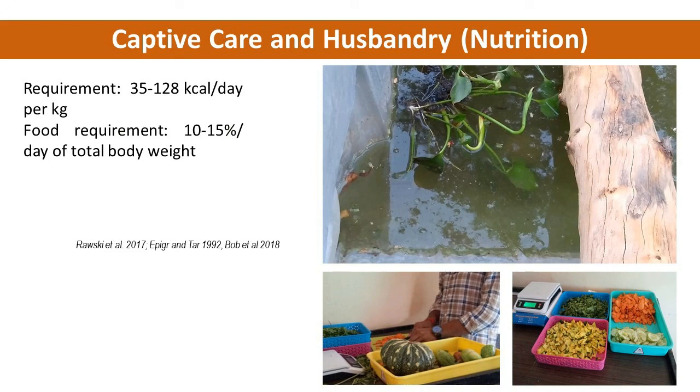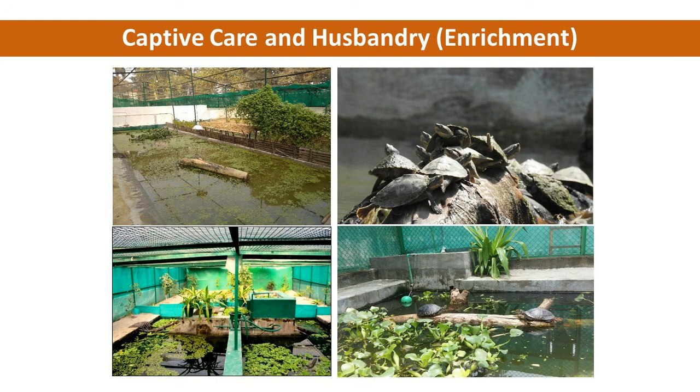Enrichment of enclosures is very important. Furniture inside the enclosures, including logs for basking, aquatic macrophytes for cover and food, water circulation units, hides, shades, and haul-out mats to avoid injuries to the plastron from rough surfaces while hauling out, should be provided to the animals for better opportunities to exhibit natural behaviour and reduce the stress of captivity. The enclosures should be covered from all four sides with green shade drapes to minimize interaction with humans, whereas the top should remain exposed to natural sunlight for basking.